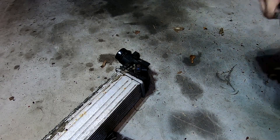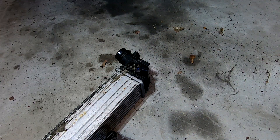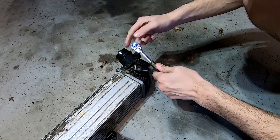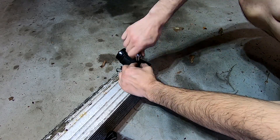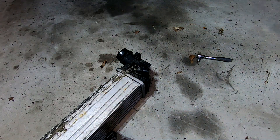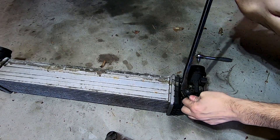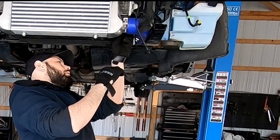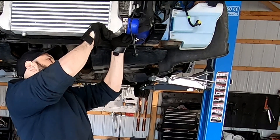Another thing people do not realize about the factory intercooler on a Chevy Cruze is the boost sensor is actually part of the intercooler. It's removable, but a lot of times the bolt that holds the boost sensor in is stripped out and you can't remove it. Sometimes people don't even have the tool to remove it because it's a torx bit. So what I decided to do is have every one of my intercoolers come with a brand new boost sensor already installed into the core. All you have to do is plug your harness right in instead of messing around with your original sensor.